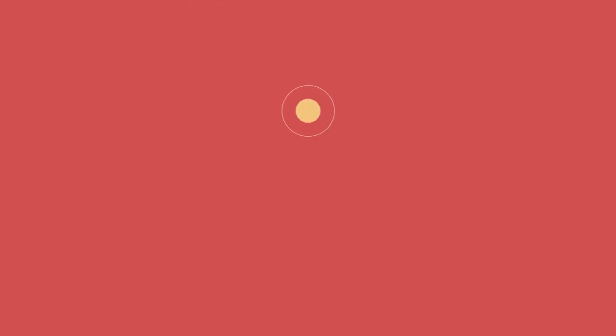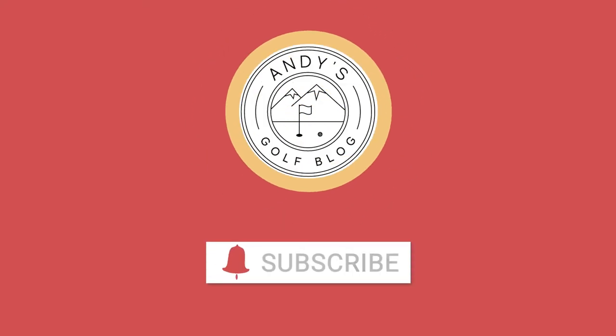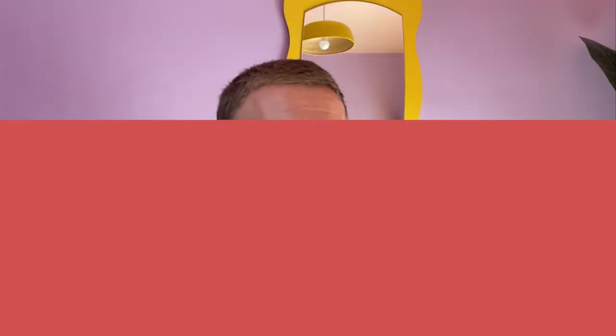I've got loads of other review videos on there for things like the Shot Scope watches, range finders, and I've got some golf ball reviews coming up soon. You can find all of my reviews and blog posts at my golf blog: www.andysgolfblog.co.uk. As always, thanks for watching — and hopefully this is the kind of stuff you're going to have in your bag soon, because I've been serious when I say this: this is a game changer.